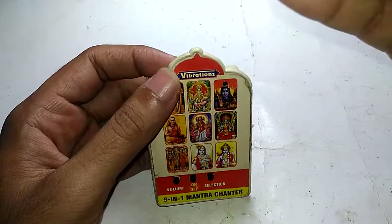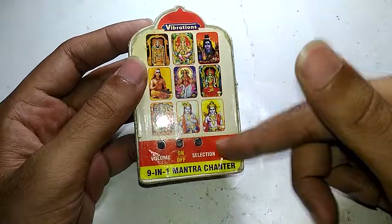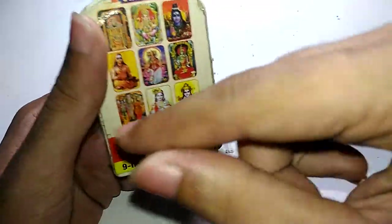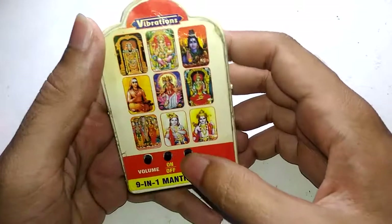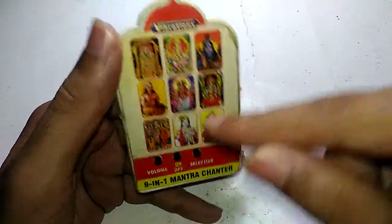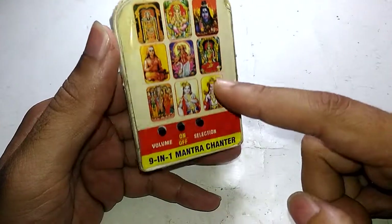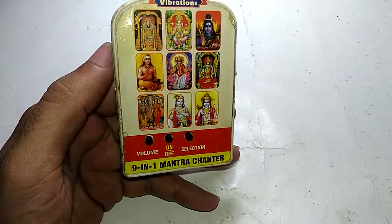These things are much popular among Hindu people — basically it plays mantras related to various gods. What this thing does is it plugs into your AC mains socket, and when you turn it on it keeps cycling a particular mantra that you select using this button. It has nine mantras in this model. You can still buy this, but this one is really old — I think it's from 2004 or 2005.